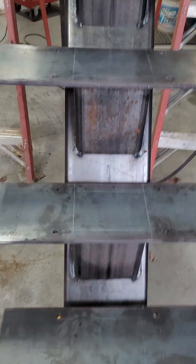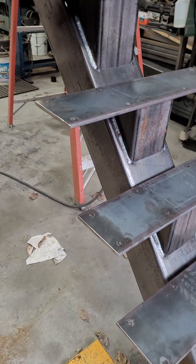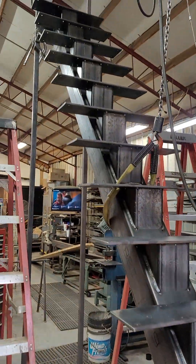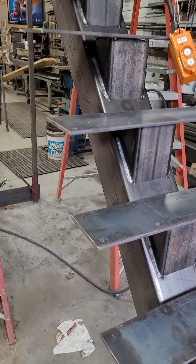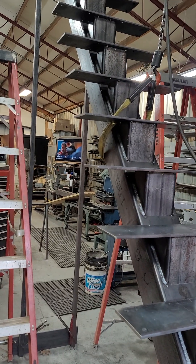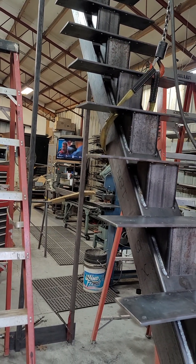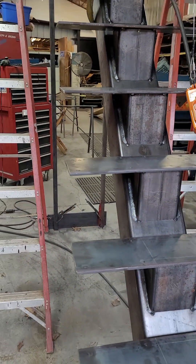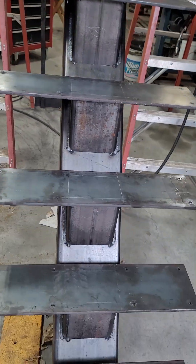I've welded the outer seams. When I weld these, one critical thing is you have to weld low, then go on the upper side and go high, then come back to the middle. You've got to go back and forth so you don't twist the beam or put a big arch in it. They tend to arch slightly because you're putting a lot of weld down, but you can mitigate that by keeping it cool and not getting it too hot in one spot.